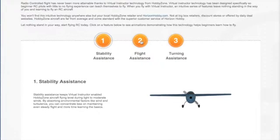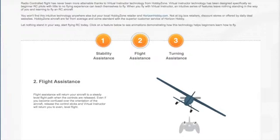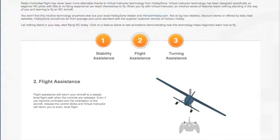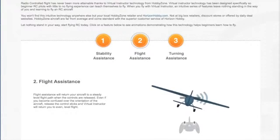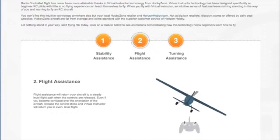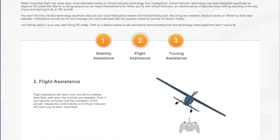The second thing is flight assistance. Flight assistance is where when you start a turn and you let go of the stick, it automatically levels the wings. So if you're not sure where the aircraft is, just let go of the stick and it will return to level flight. If you're not sure which way to turn in your turn, just let go of the stick and it will level the aircraft for you.